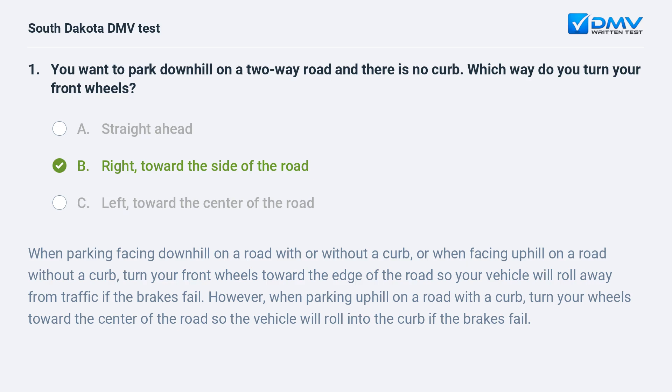B. Right, toward the side of the road. When parking facing downhill on a road with or without a curb, or when facing uphill on a road without a curb, turn your front wheels toward the edge of the road so your vehicle will roll away from traffic if the brakes fail. However, when parking uphill on a road with a curb, turn your wheels toward the center of the road so the vehicle will roll into the curb if the brakes fail.